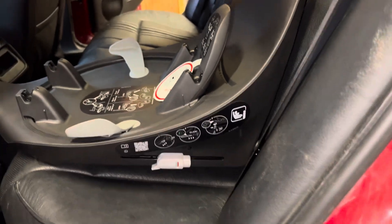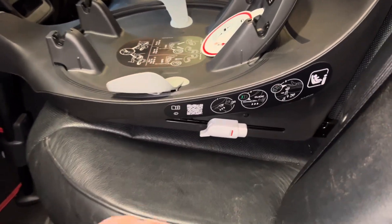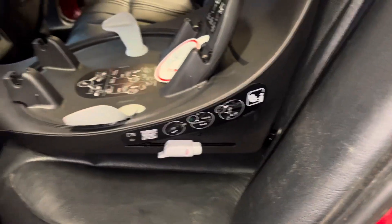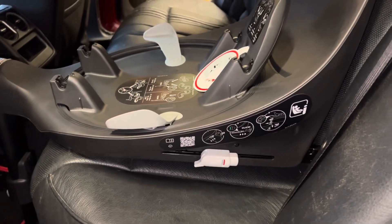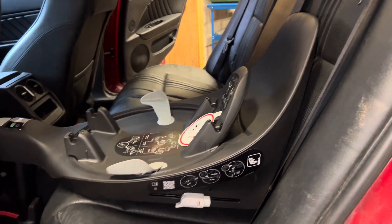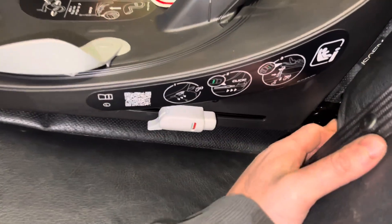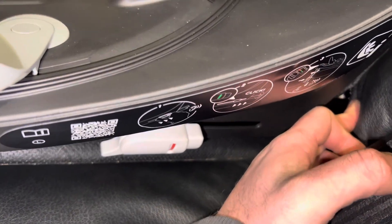And it's the same for the other side. I don't know why people have said the bar is dead far behind — people are struggling to get it in. If I can do it, anyone can do it. It's as simple as that. I just done it with one hand, though it did take me a while the first time around to find the bar.